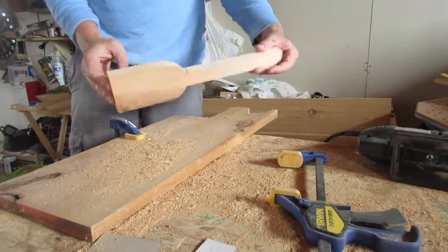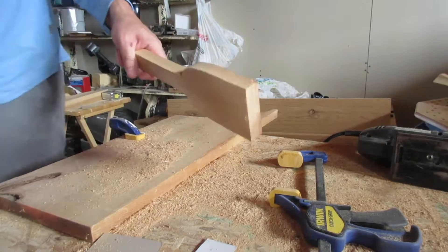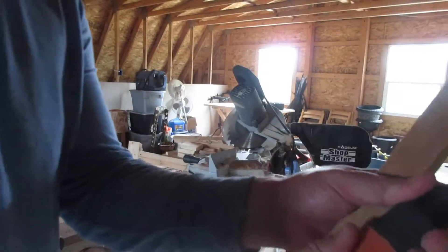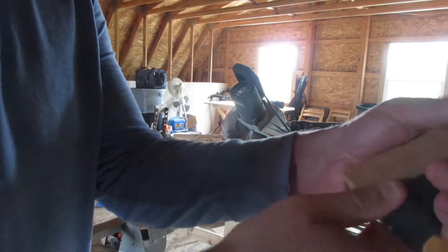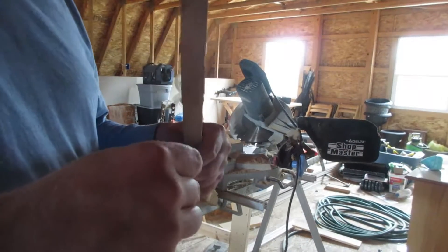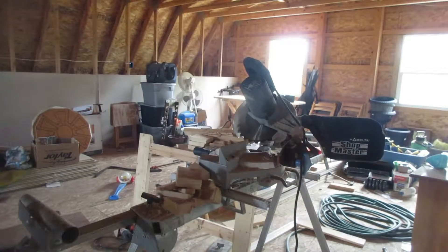So then we have our grill scraper. Now all we have to do is cut an angle on it, which we're going to use a chop saw for. Over to the chop saw, which we already have set up from the last time we made them. We're going to get power to the chop saw via the extension cord.